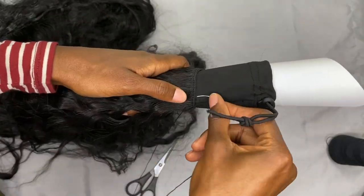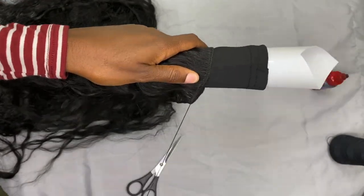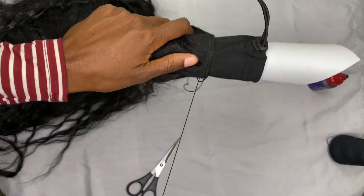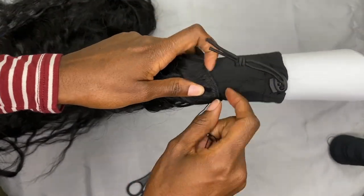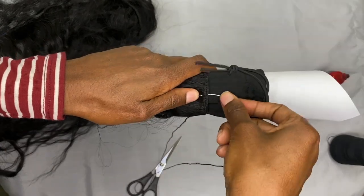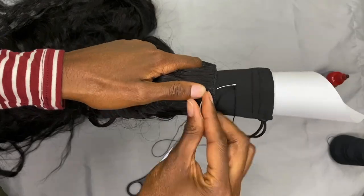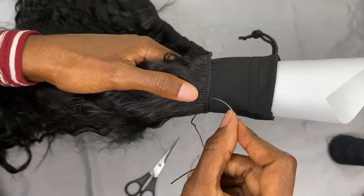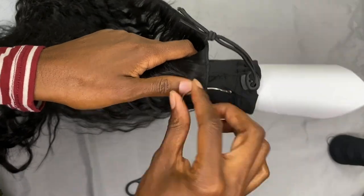One thing I forgot to mention: when you are constructing your ponytail sleeve, it's not necessary to put the hair super close together as you go around it, unless you want an extremely full ponytail. You can definitely space it out — I've spaced mine probably about a half inch to a quarter inch apart as I'm going around. As you'll see later, it is extremely full and you don't see the wefts or anything like that. So don't be afraid to do that.